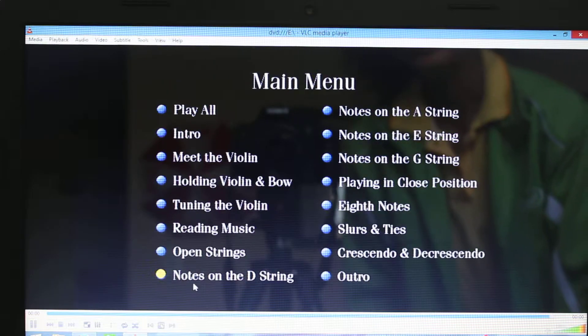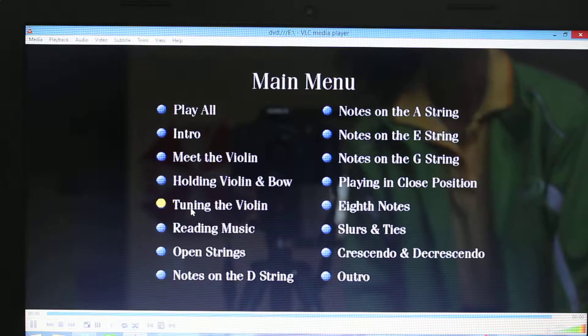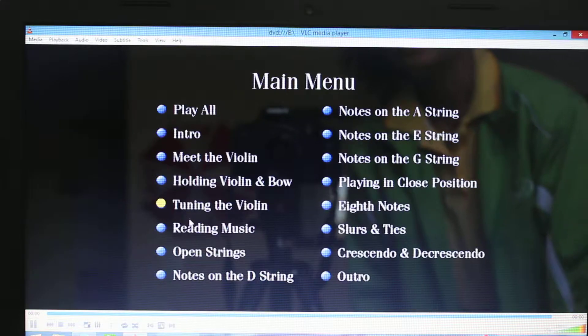Good afternoon, Mary and Josiah. Today is Tuesday, 4 July 2017. Next, you will listen to tuning the violin, okay?